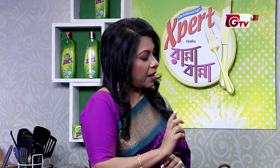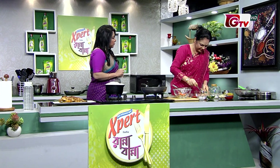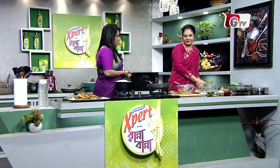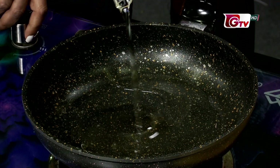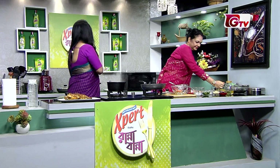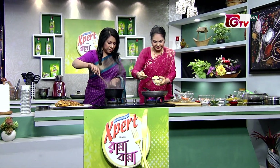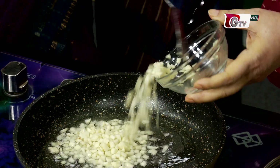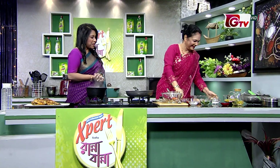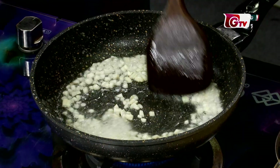We'll add one cup of golden orange, then two cups of golden orange. We'll add the lemon orange — it's a flavor. Then we'll add the garlic. Add some onion to the bowl. With garlic flavor.